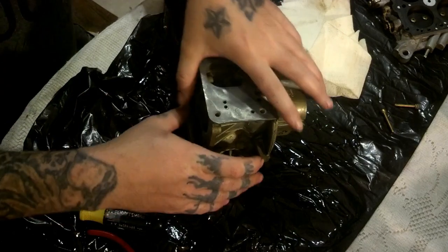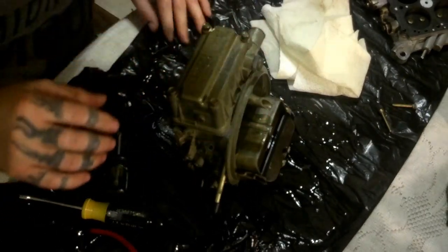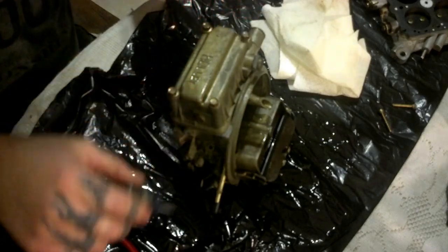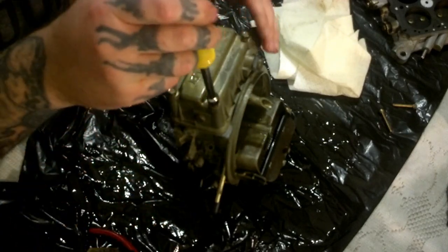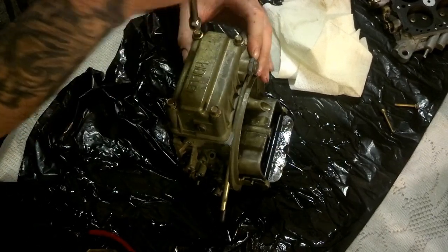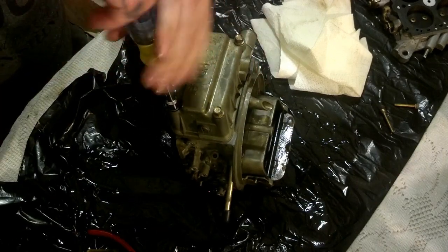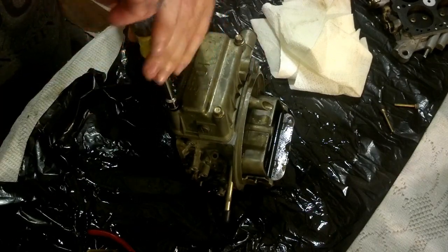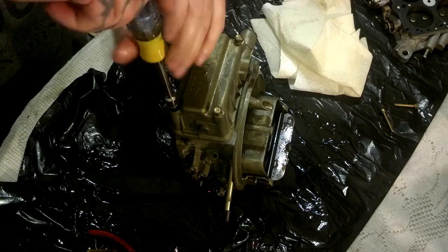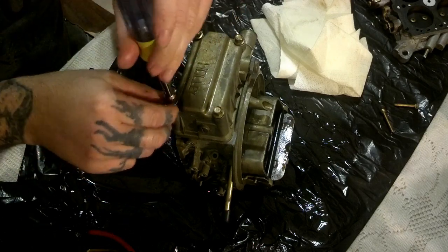Now we'll move to the other side. You see the rust come out of that? I wonder if Danny got this off a dirt track place. Remember the last one I took apart was full of sand — like half the track was in the carb.